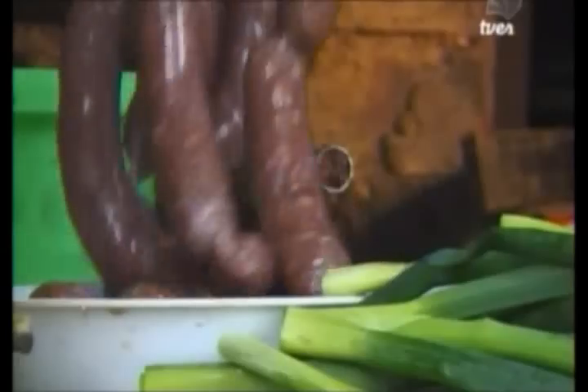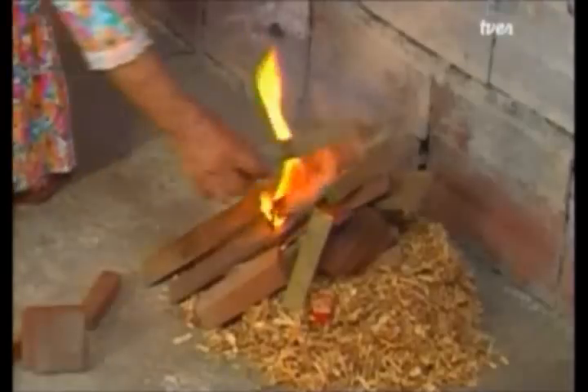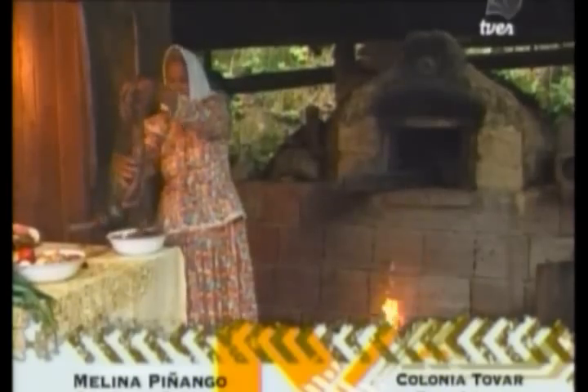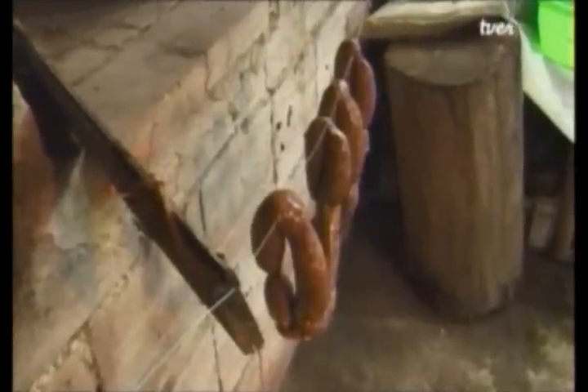Now what I'm going to do is twist them one more time so they are complete chorizos. Now they need to be smoked. I'm going to light the fire — I put in the wood so it heats up little by little. The fire is ready. I'm going to hang the chorizos now so they start smoking. You can leave them there for about two hours so they toast well. After they're ready, you can put them in the fridge and they keep for a long time without going bad. We're done with the chorizo process.